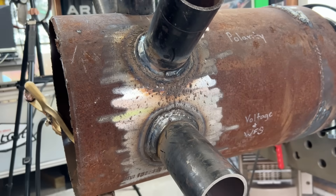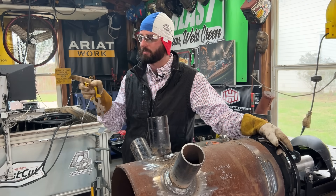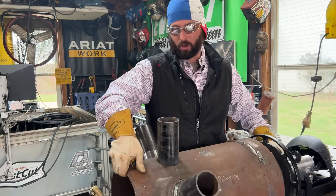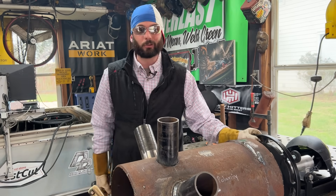Essentially they're kind of the same thing. We need to get this machine back to proper settings and the right polarity because the next thing we're going to talk about is no prep — and is it that big a deal for a process like dual shield flux core?